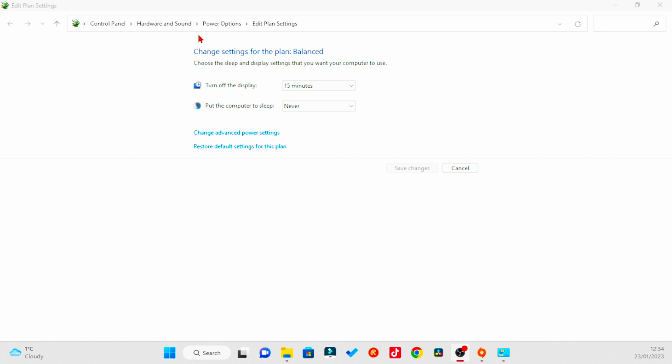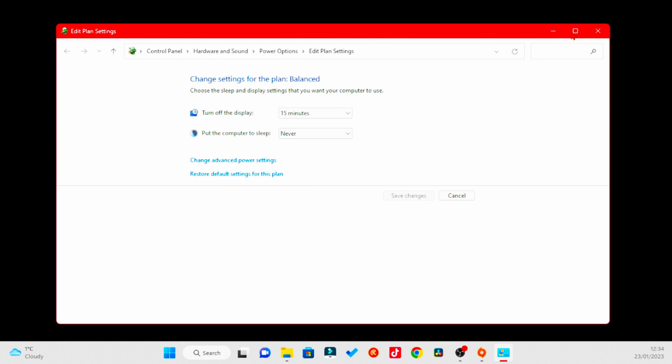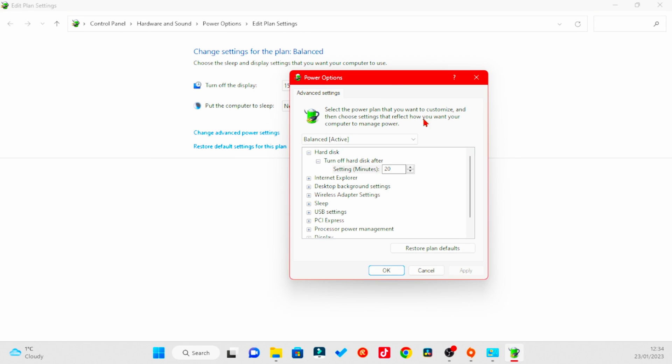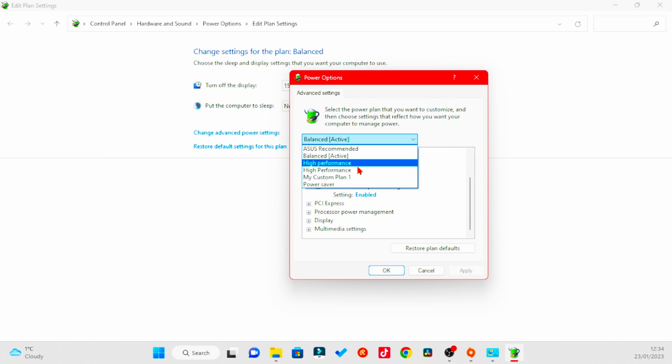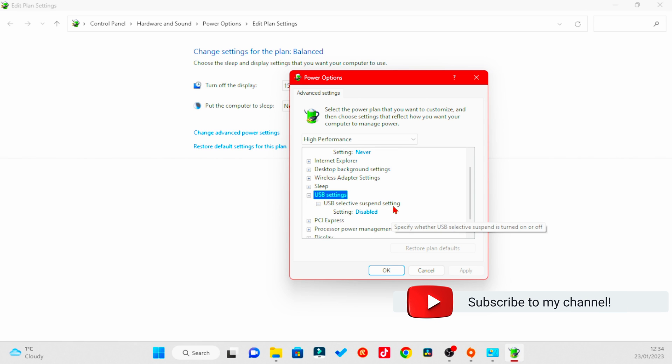Come to Control Panel, Hardware and Sound, Power Options, Edit Plan Settings — or you can just type in 'edit power plan.' That brings this up. Go to Change Advanced Power Settings, and this little window pops up. Go to USB Settings, then USB Selective Suspend Settings. It's on Balanced which is active, so change it to High Performance. Now USB Selective Suspend Setting is disabled, meaning your ports can't turn off.